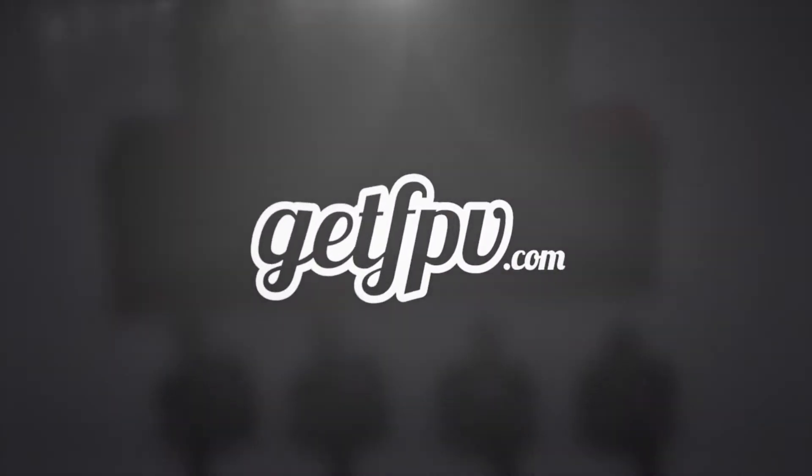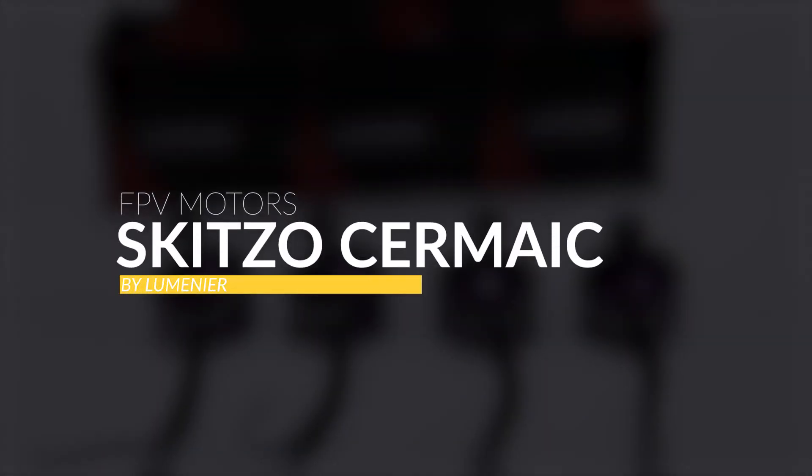Hey guys, this is Jack from FPV Academy in partnership with GetFPV.com. Today we're going to have a closer look at the Lumineer Skitzo motors. Many of you may know Skitzo as one of the best freestyle FPV pilots in the whole world — his flow, his style, everything just stands out. He's actually the guy that got me into flying FPV, so thank you to Skitzo for that. He collaborated with Lumineer to create his own motor and there are a few features that make it stand out, so let's have a closer look.